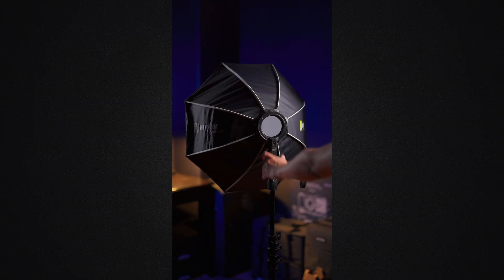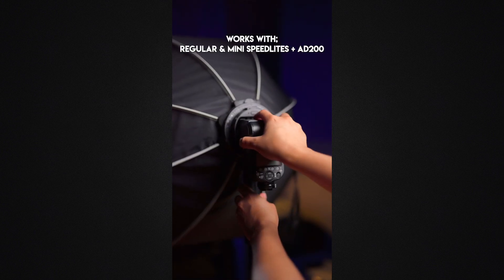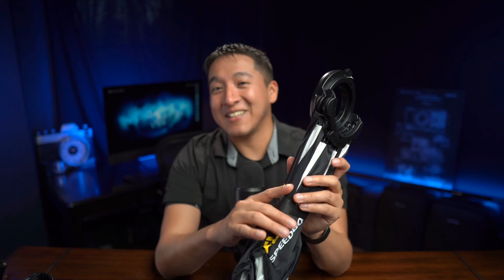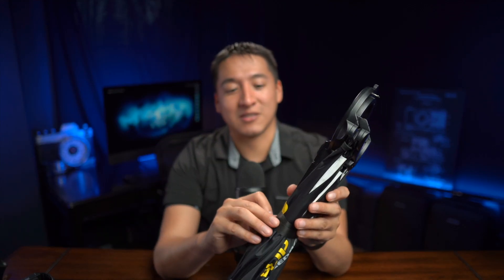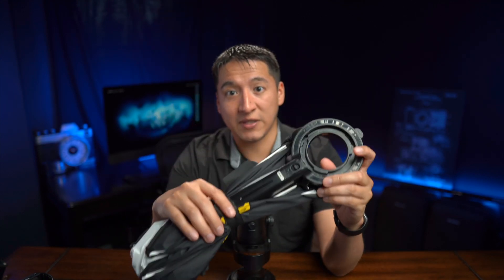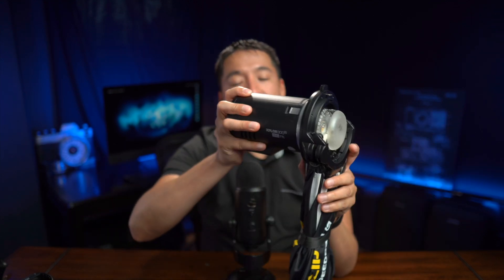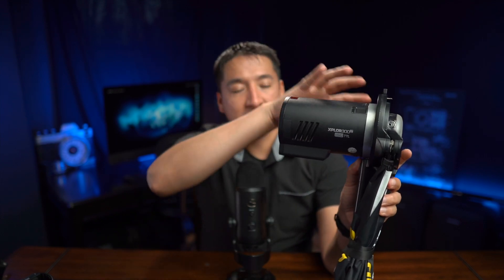definitely check out the links in the description below. There are different rebrands — Profoto was heavily inspired by this modifier for their Click Octa softboxes. One major benefit to getting this exact SMDV version is that you can actually change the mount. Right now I have the mount for the 300, and I can attach the 300 directly to this softbox, which I'll show you right now in real time — no cuts. It's attached already, and that's exactly how I used it at Shutterfest.